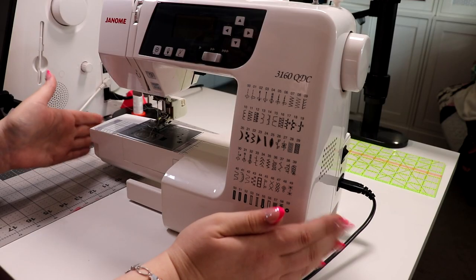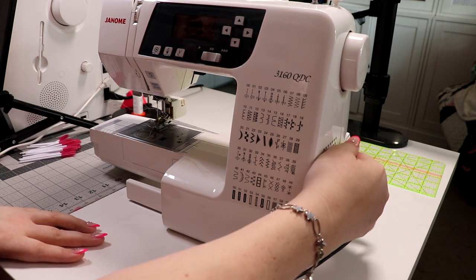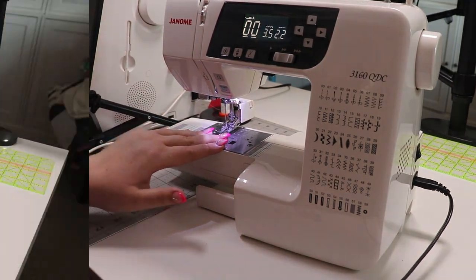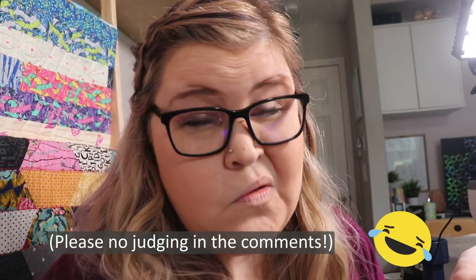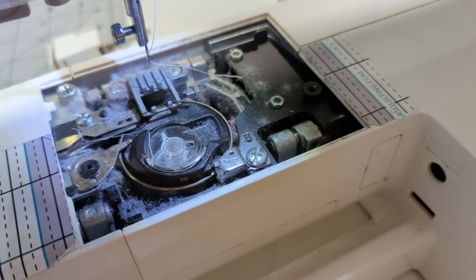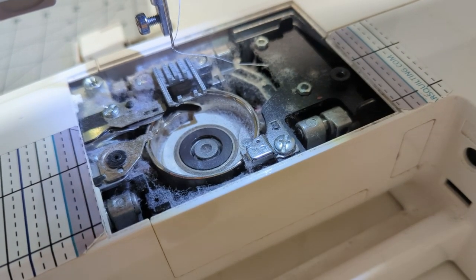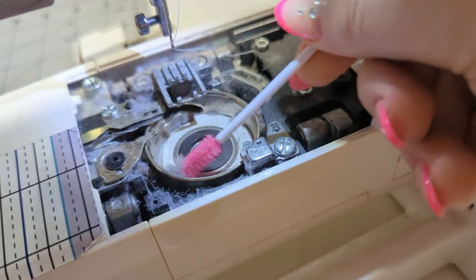Let's go into how I actually clean and maintain my machines. This is a Janome 3160 QDC — I love this machine. Let's get it turned on. First thing we want to do is get in here and see how bad it is. I'm admitting right now that I have not cleaned this thing in a while and it's pretty dirty. So I'm going to start by taking out the whole bobbin case. There are dust bunnies everywhere in here.